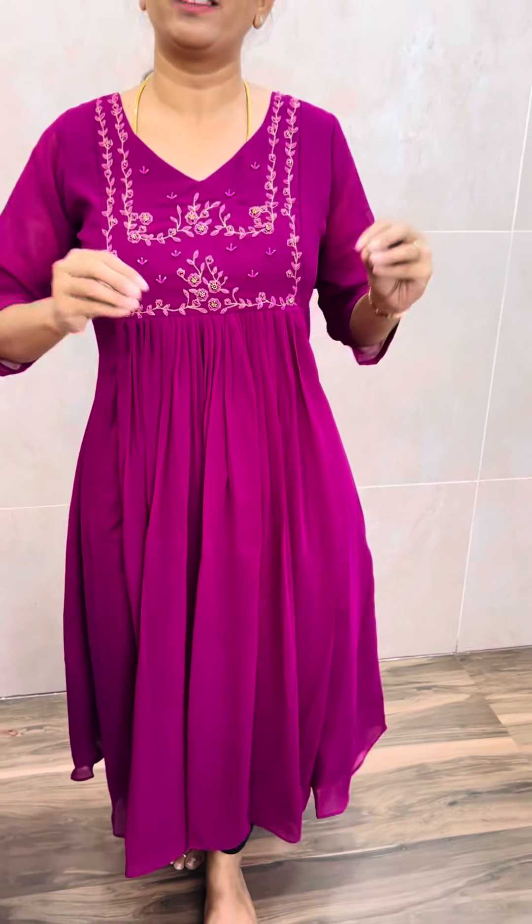But in the design, there is a lot of Anarkali feel. In the center, there is a lot of pleats, giving it a lot of Anarkali feel. Colors are 4 shades — there are a lot of beautiful colors.